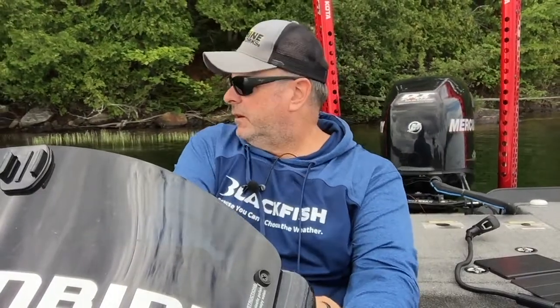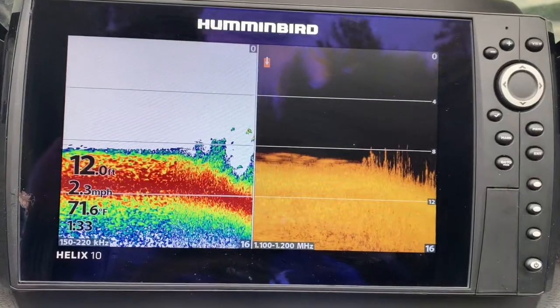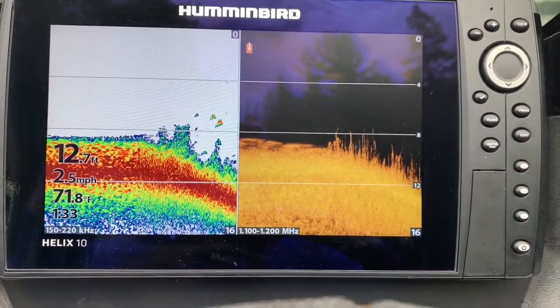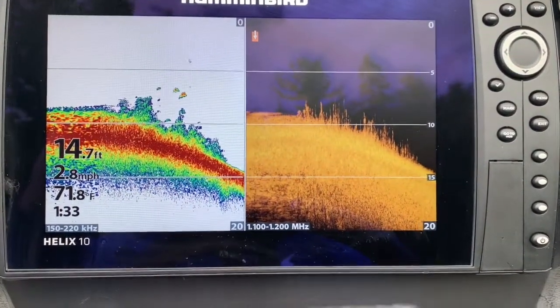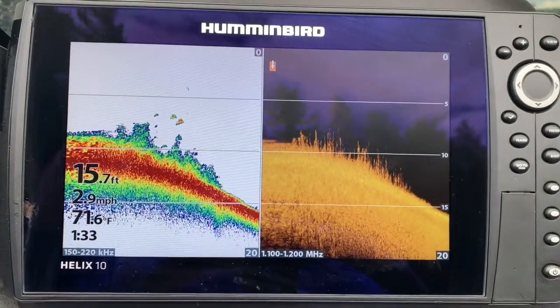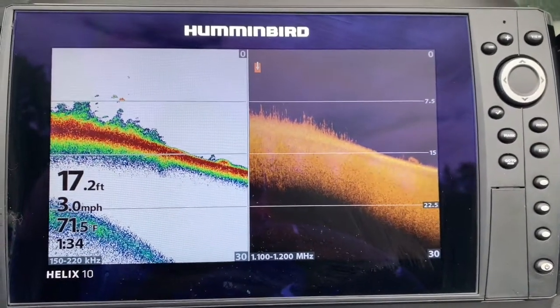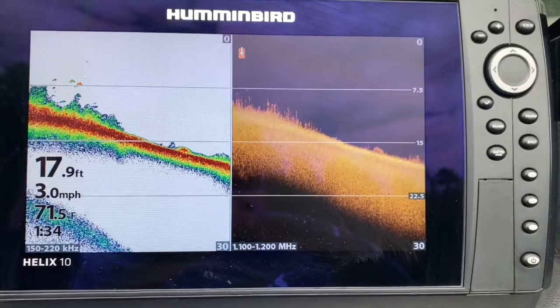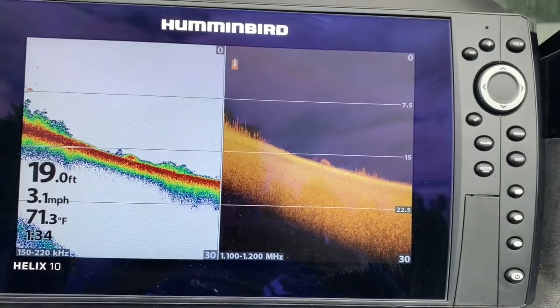I've got an island behind me and I'm heading straight away from it. In most natural lakes, the further you get from shore the deeper it gets. We're in 12 feet now and starting to drop off. You can see some good weeds — this is why I like using 2D on the left and down imaging on the right, because you really get a great look at the weeds. We're out to 17 feet, getting deeper and deeper — everything seems normal. Less weed of course as we're getting deeper, now at 19 feet.